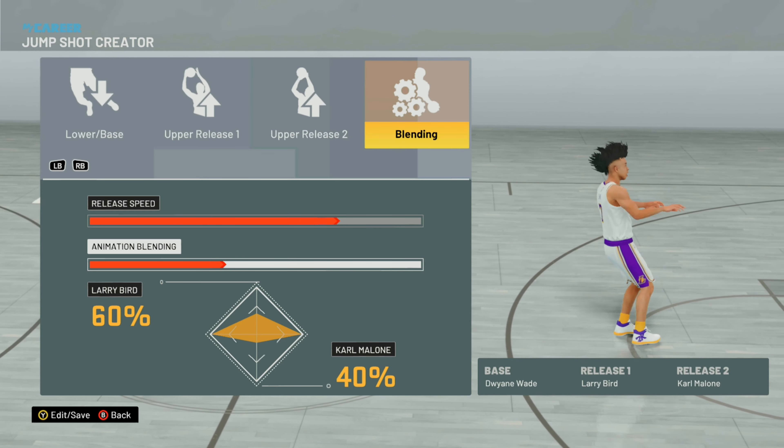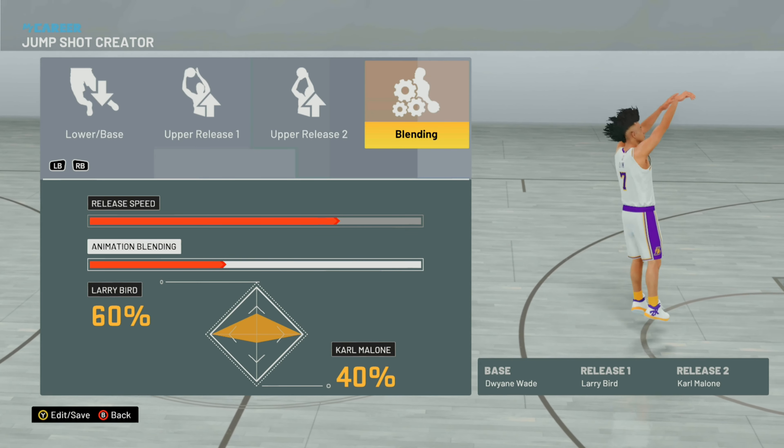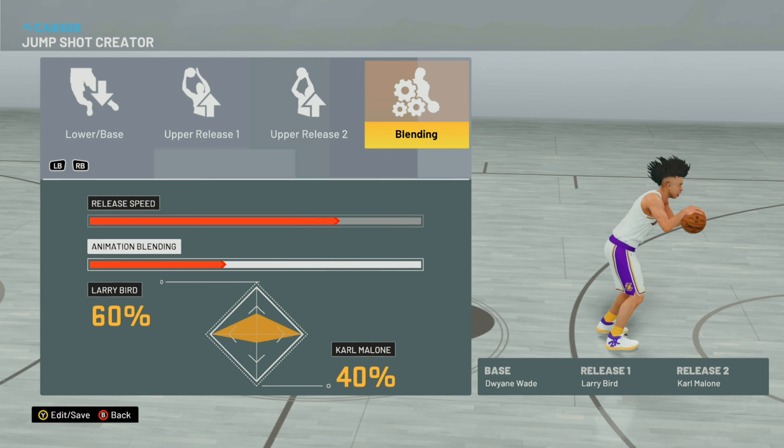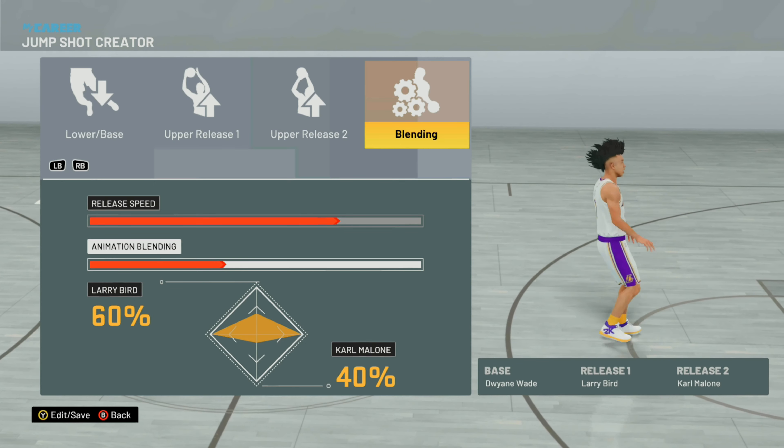It's a pretty cool jump shot — high release with a flick of the wrist. That's my jump shot, just wanted to show it to you guys. Subscribe!